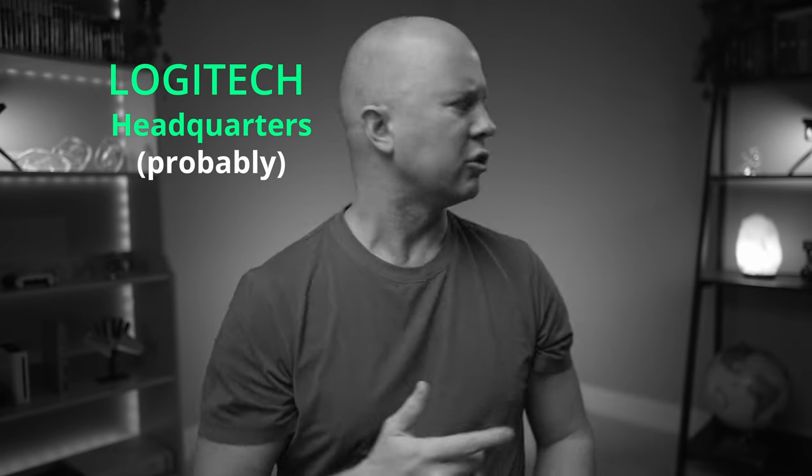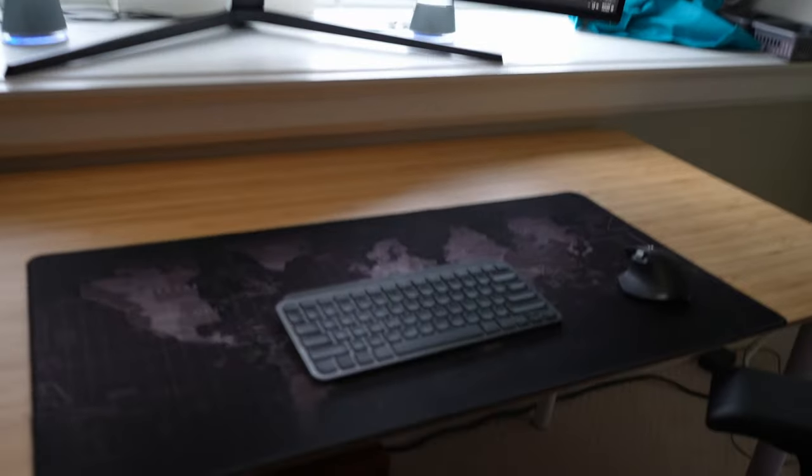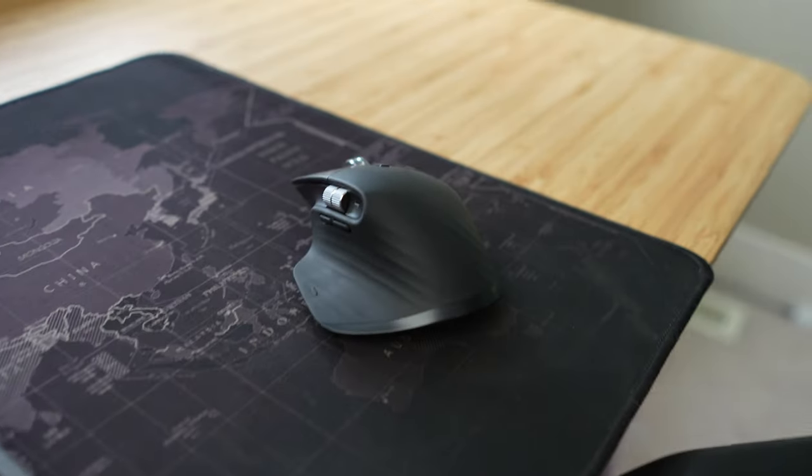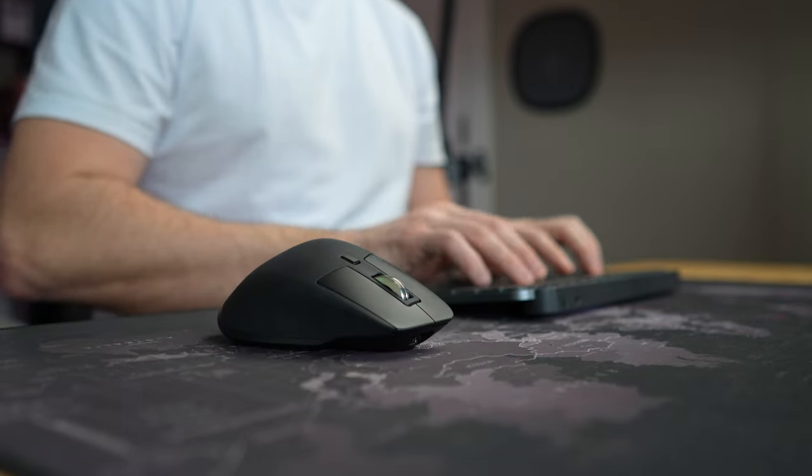Let's just call it MX and grab some lunch. I've been wanting to optimize my workstation for a while now. I recently purchased the MX Series mouse and I love it. So what does optimize my workstation even mean? It means two things: number one, making things efficient for a fast workflow, and number two, creating an ergonomic space to help my body avoid pain.